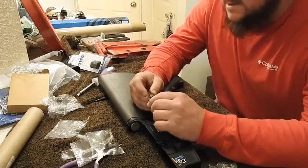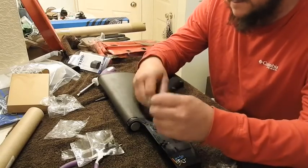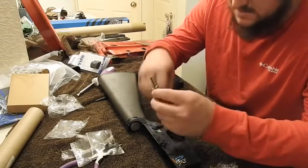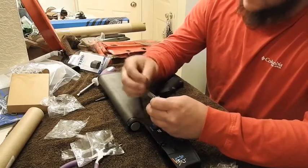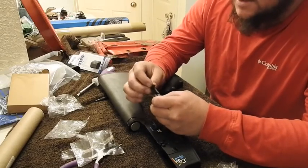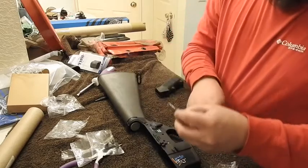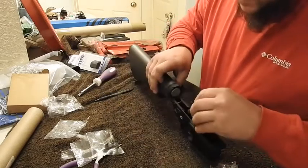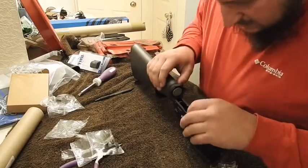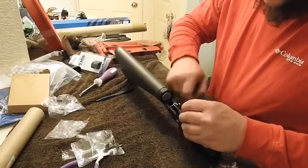This right here I think is called your disconnector spring — please don't destroy me in the comments — and this is your disconnector, and it sits like so. Let's go ahead and put this piece in the rifle. I might have to take the selector out first — I think you do. I can't remember, but we're about to find out which goes in first. It sits right in there like so, and we're going to go ahead and push in the trigger pin.